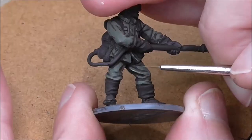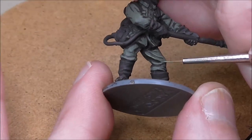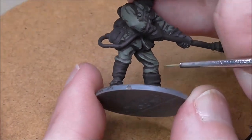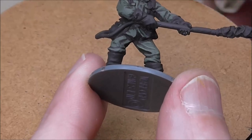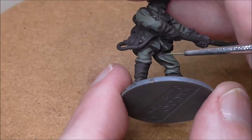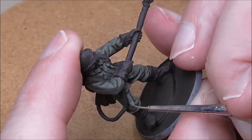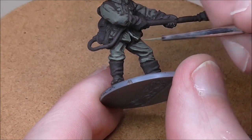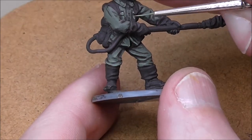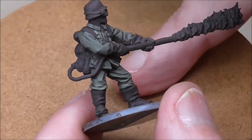You don't have to fill in every single area in one go — another coat is often the best approach. The highlight is Panzer Aces Africa Core Tank Crew, and where possible I want to place the highlight as close to the darkest area as I can, or above it. I'm trying to imagine the highlight sitting above the fold, with the shade in the fold.